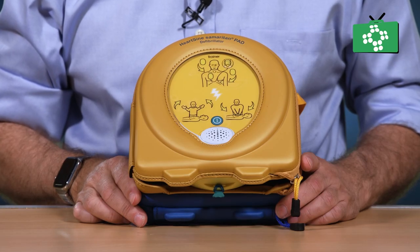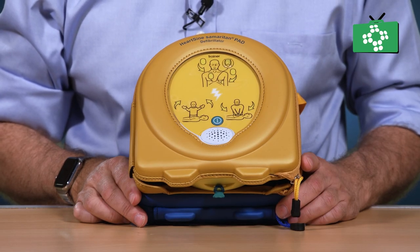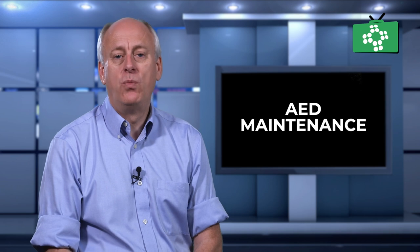Initial checks are quite straightforward. Most AED units have a flashing light that indicates the unit is functioning correctly. A warning sound or beeping noise could indicate there is a problem with the unit or that the batteries are low.